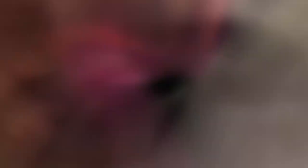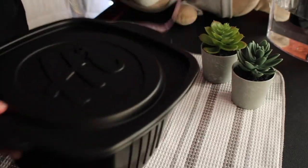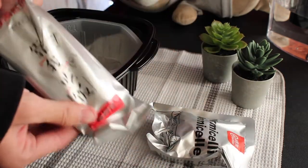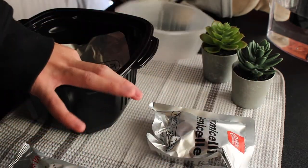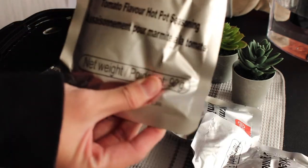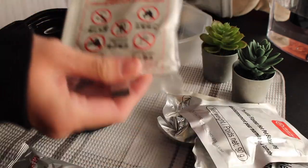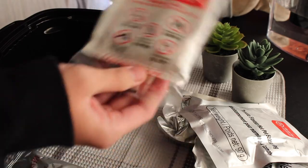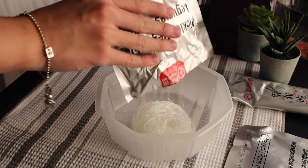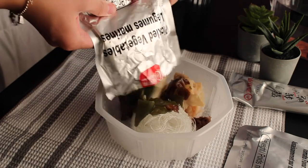Instant hotpot — you can find it in many different Asian markets. The hotpot I'm making today is the tomato-based hotpot, which just tastes a bit sour and sweet. It provides you noodles, vegetables, and the broth, along with a heating pad which helps your hotpot boil itself. First, you want to put all the ingredients inside a clear container.